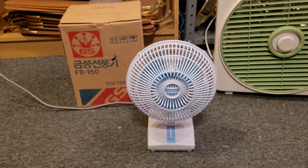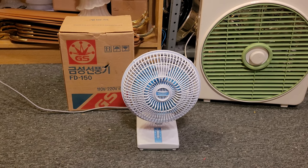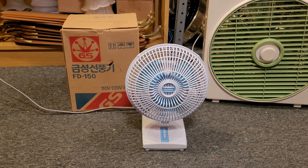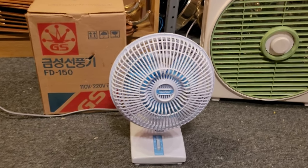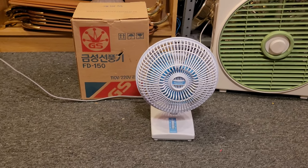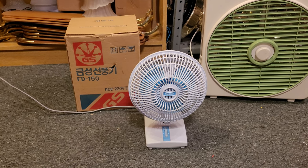Very good motor. I think that is just about it for this really neat fan from Korea — the Gold Star model FD-150 6-inch personal fan. Thank you guys so much for watching and I'll see you in the next video.